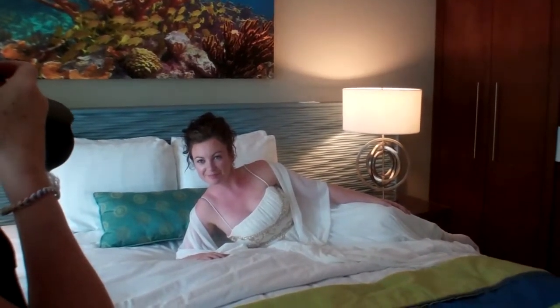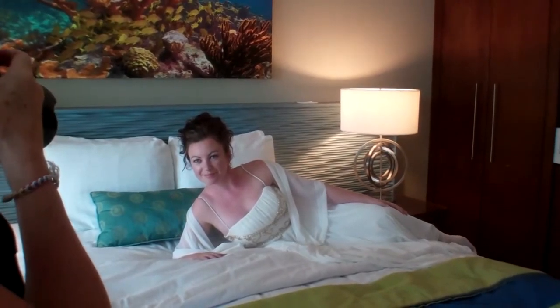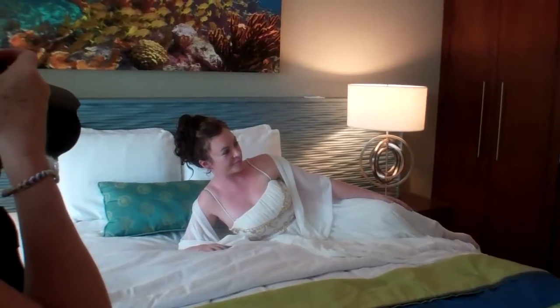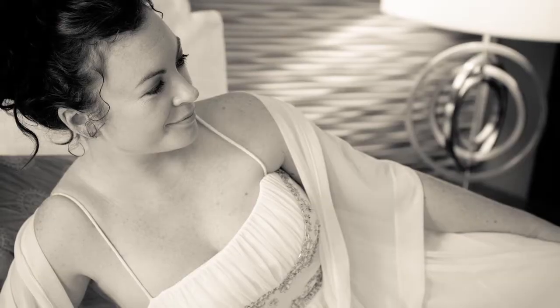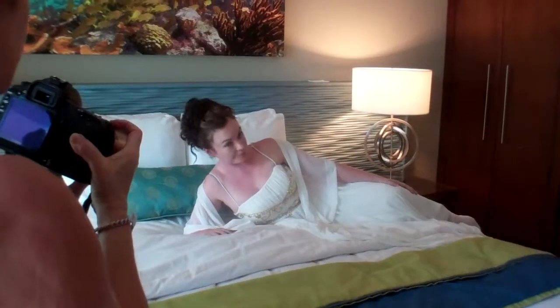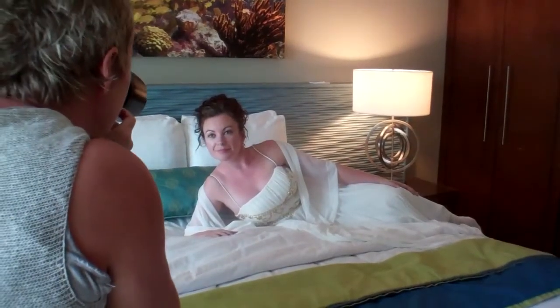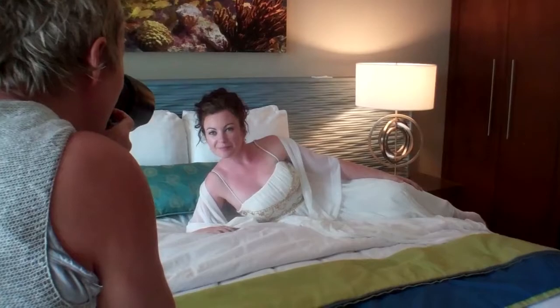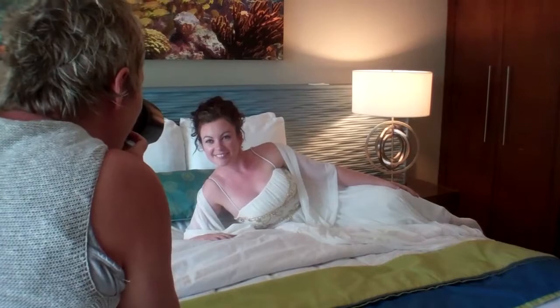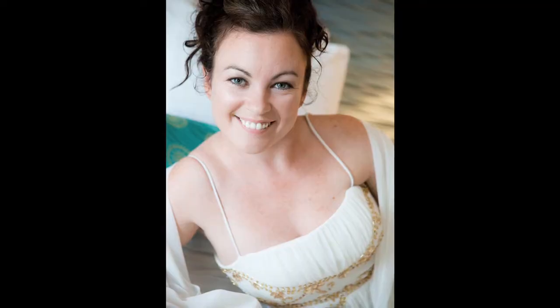Just like that. Say bananas. Then just turn your face and look that way — that's nice, just there, stay exactly like that. And then just face back to me again. Big smile — gorgeous. Okay, relax. That's perfect.